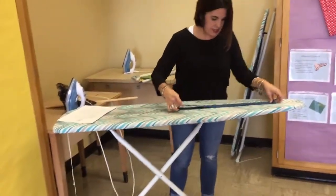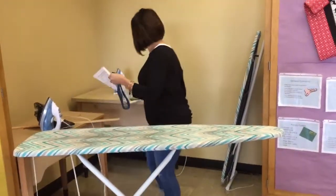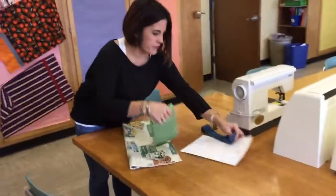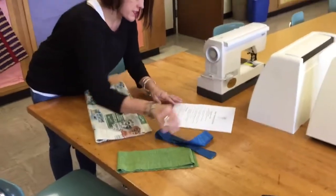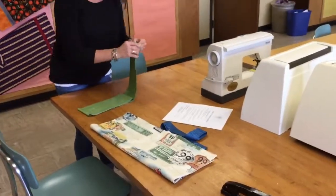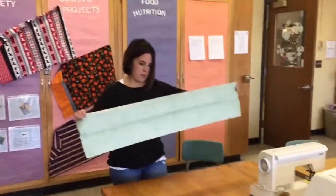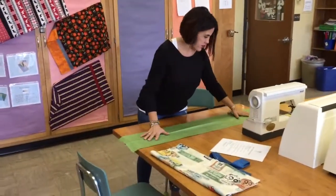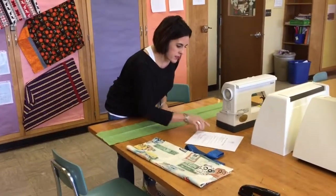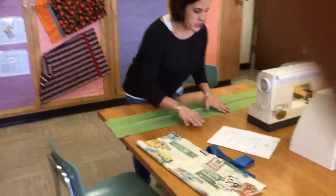Step two has us laying things out, so I'm going to bring my fabrics and my directions over to the table. Step two says: lay the nine-inch border flat, unfolded, with right sides up. So I'm going to open this up with my wrong side facing down on the table and right sides up. The rough edges are on either side.